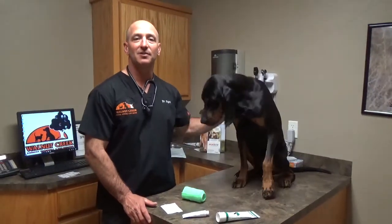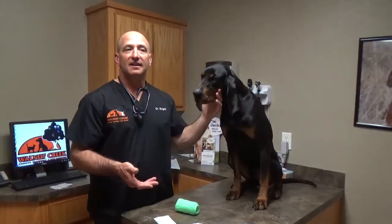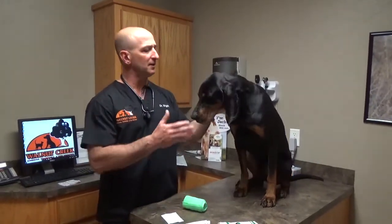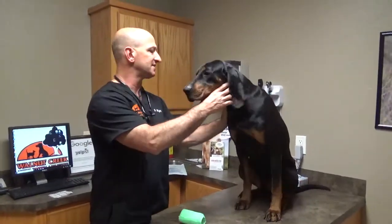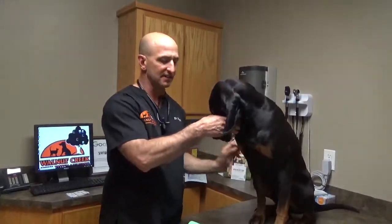Hi, Dr. Wright again from Walnut Creek Animal Hospital in Purcell, Oklahoma. We're continuing our working dog canine first aid series. We're to the point now of talking about eye injuries and how to bandage eye injuries to preserve any sight and prevent further injuries from occurring during transport.